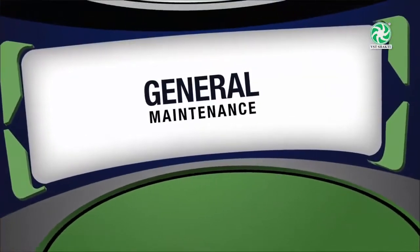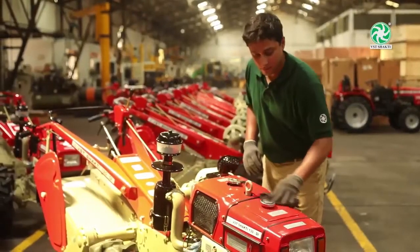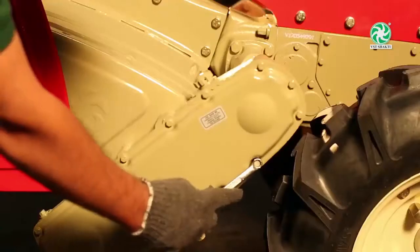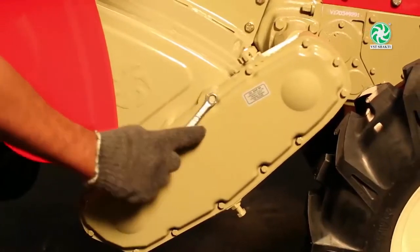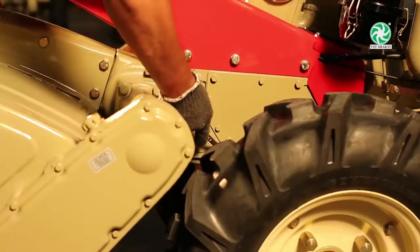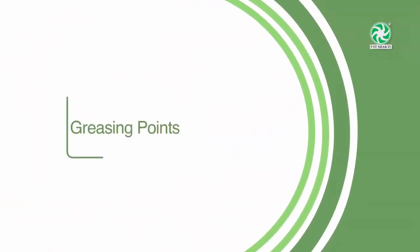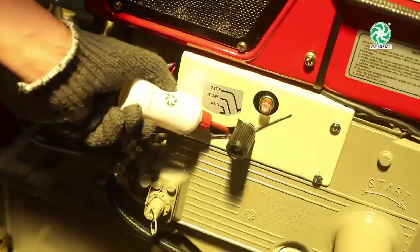General Maintenance: Once you have completed work, ensure the tiller is cleaned completely. Regularly check and tighten all bolts and nuts for safety. All the control cables must be oiled every 50 hours.